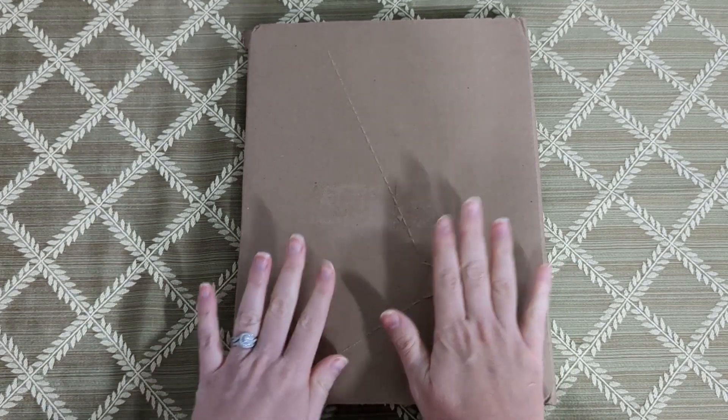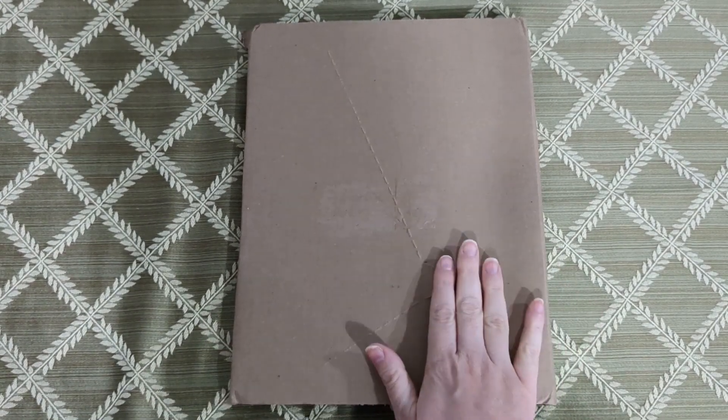Hey everyone! I hope you've been having a great start to your new year and I'm really excited to share this video with you because I've been working on creating a budget planner for the past several months and I just got my final version in the mail.